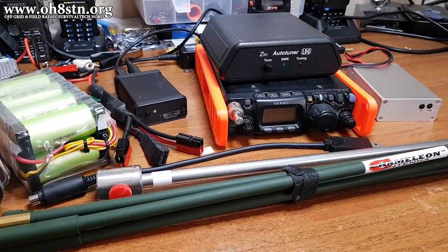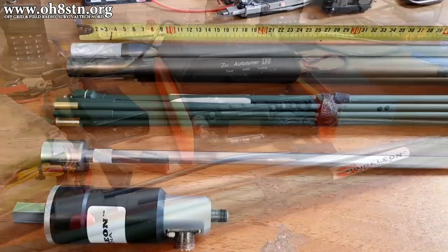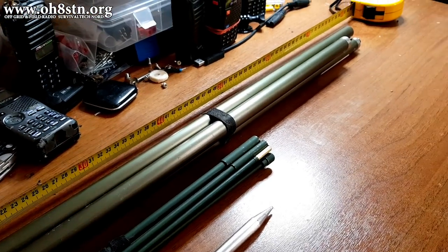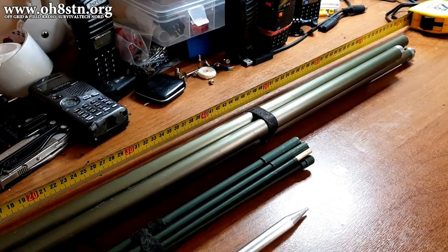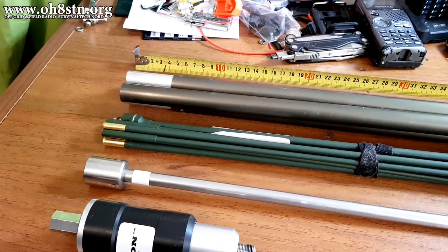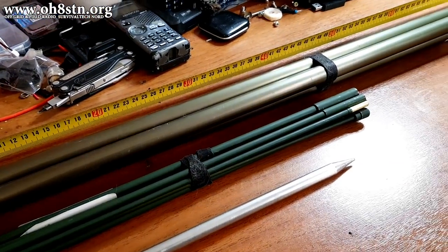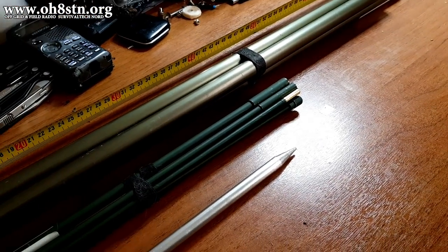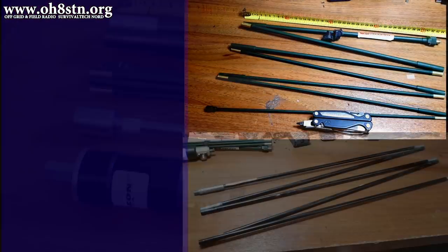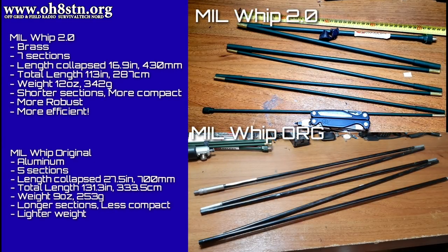Just like the original MPAS from Chameleon Antenna, this is a rapid deployment, easy to deploy antenna system. The system is made up of a few different components. First we have the MIL-Whip 2.0, then we have the MIL-EXT, or Extension, 2.0. We have the latest version of the Chameleon Hybrid Micro, and we have the Spike. So maybe we'll just do a component breakdown and look at the differences between the original and the 2.0.